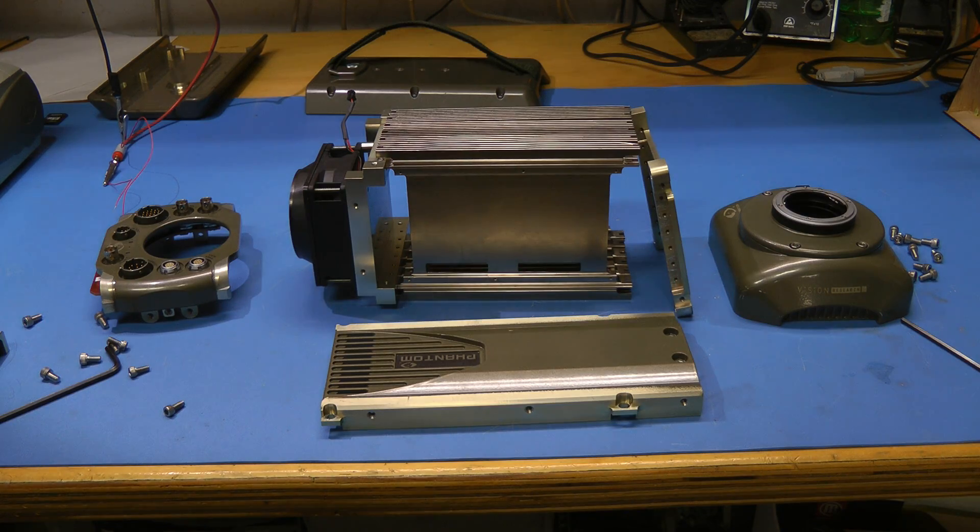So I hope you enjoyed that Phantom V12 teardown — epic fail. If you want to see an actual teardown of one of these cameras that actually has stuff in it, go check out the Phantom V4 and Phantom V5 teardowns that are on the screen right now. Anyway, hope you found this video at least somewhat interesting. Thanks for watching.